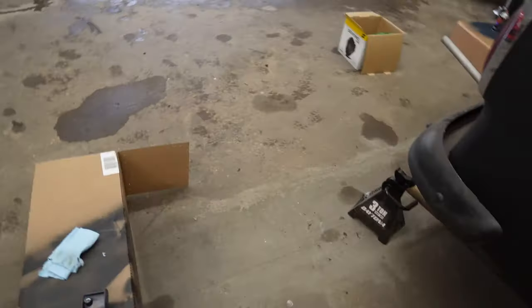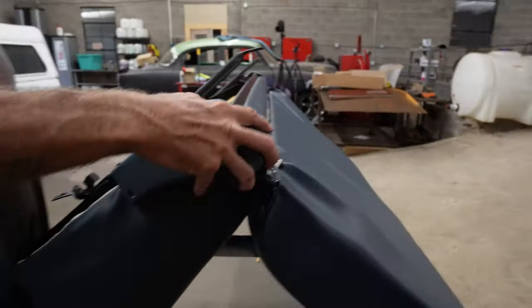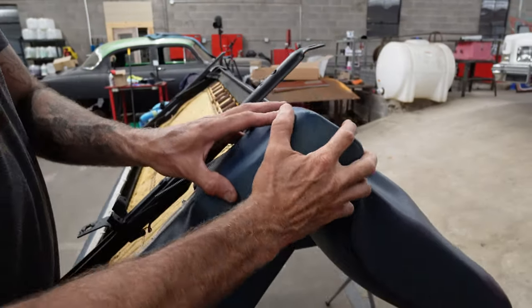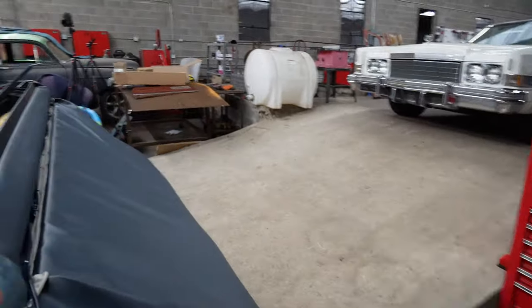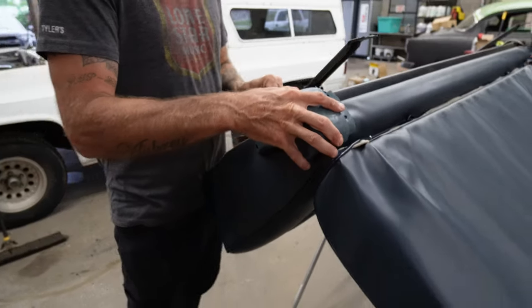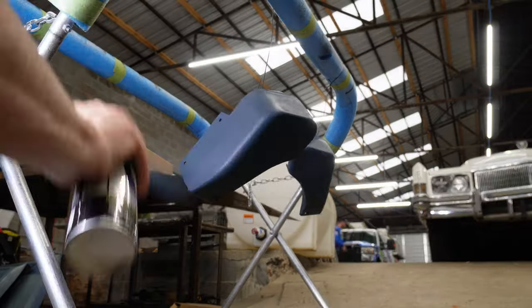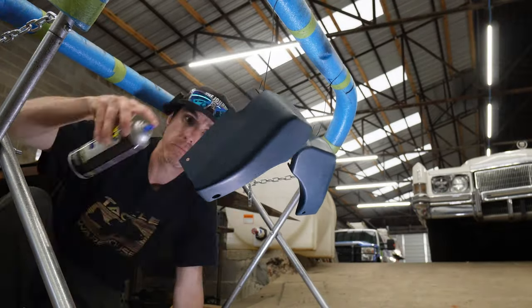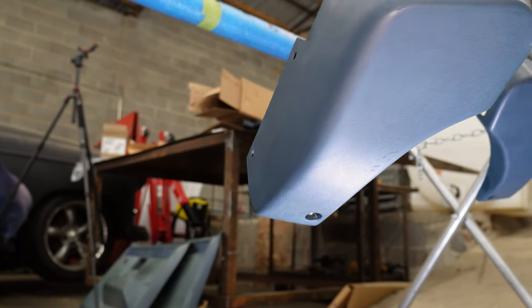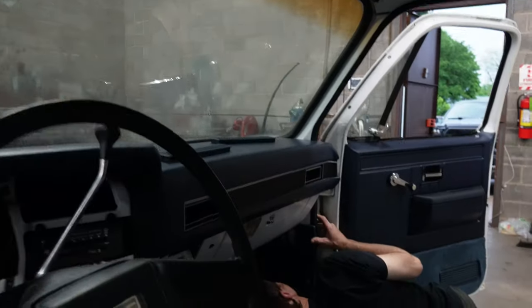I've also got these pieces that go up here. I'm going to paint them — hopefully they match. Got to look better than nothing.